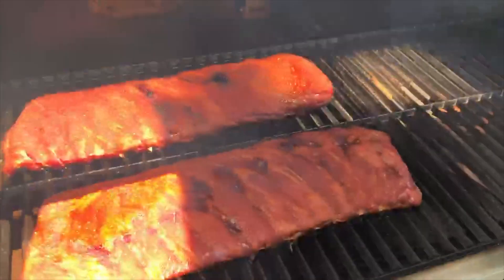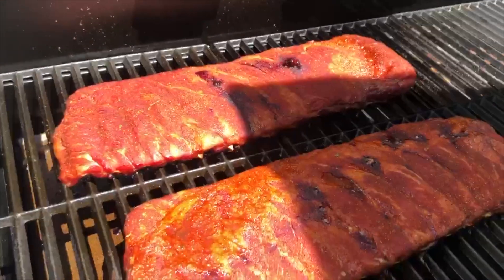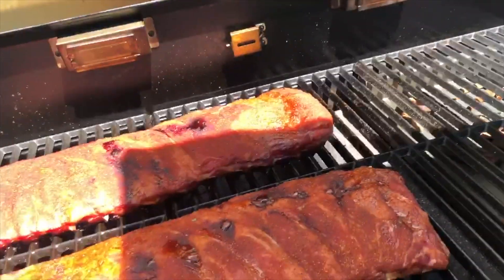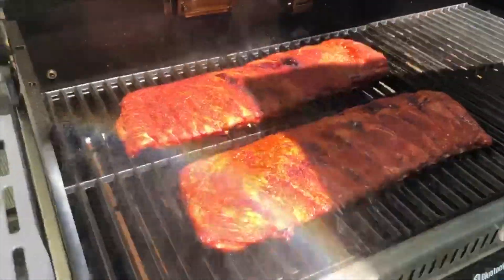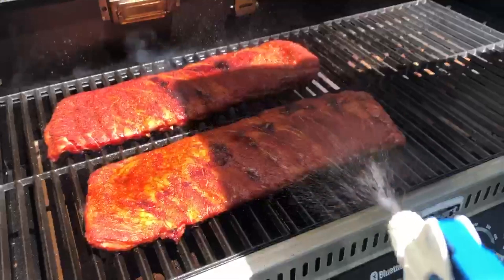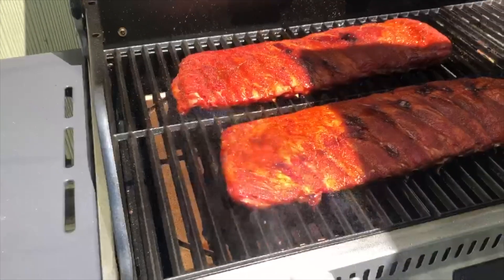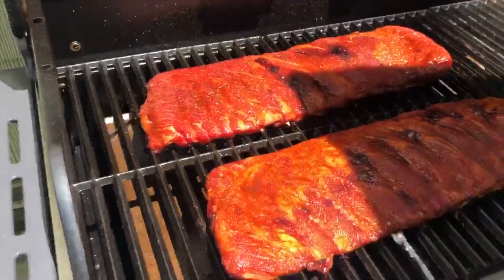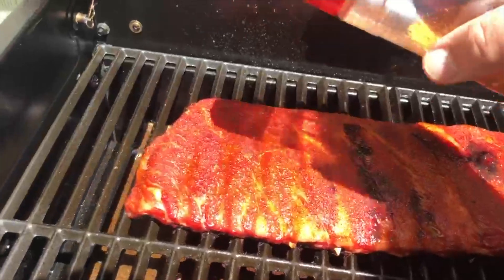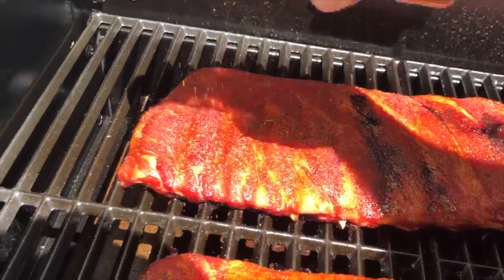Let's check back on these ribs again. They need another spritz, but overall looking good, so I'm going to add a little bit more moisture. We're doing these ribs 3-2-1 style today. This is the first part of the stretch — the three hours unwrapped — and then we're going to do two hours wrapped, and then the last hour unwrapped. We're going to take you through the rest of this 3-2-1 process right now.